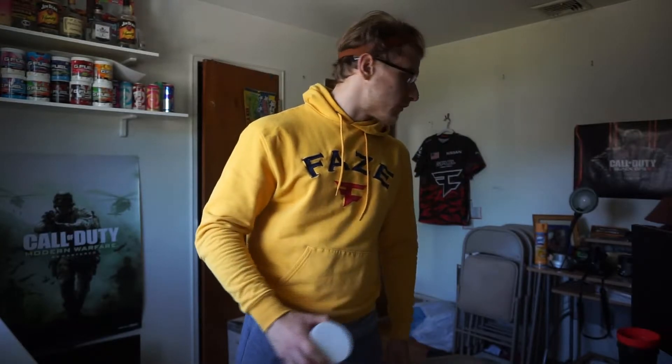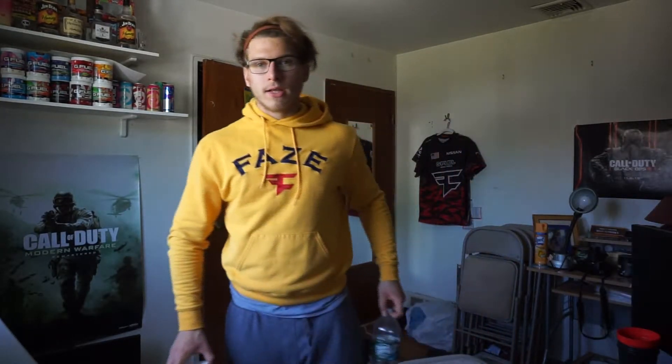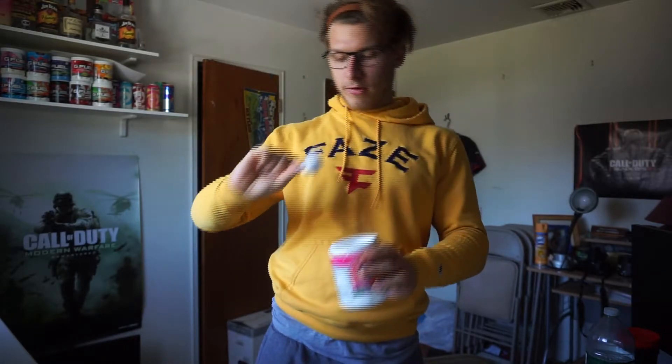Make sure you guys use code OBE at G Fuel to get 10% off your next order. We're gonna have some sour-faced berry — I think we're probably gonna do a scoop and a half. Most pre-workouts are 250 milligrams of caffeine, and I do believe that's about 225 milligrams. I'm not going crazy with stims today.